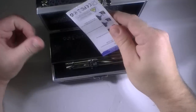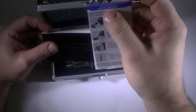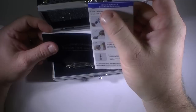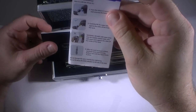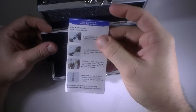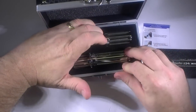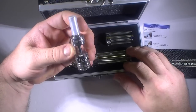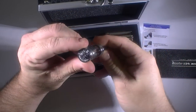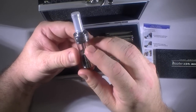You open it up and inside you've got the instructions on how to fill the iClear XI, which is Innokin's first — I think it's their first — Pyrex glass tank. I haven't used it yet but I'm going to give that a try. It's got a 510 connection and I believe it holds three milliliters.